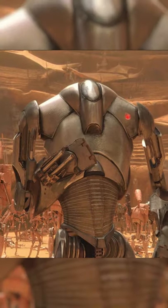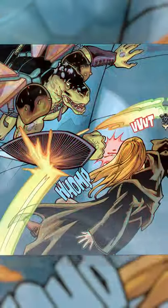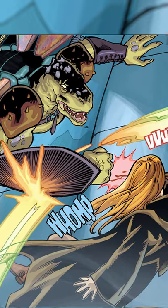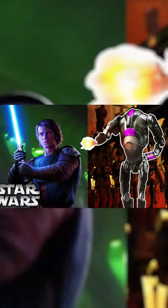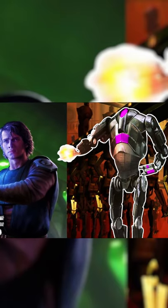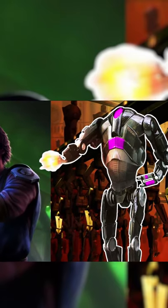These droids had the exact same intelligence matrix as B2 battle droids, but their arms were fitted with high power laser cannons and were possible to swivel in order to block lightsaber strikes. The only weakness of these droids was discovered by Anakin Skywalker, who found that they could only be defeated with a swift overhead strike between the arms.